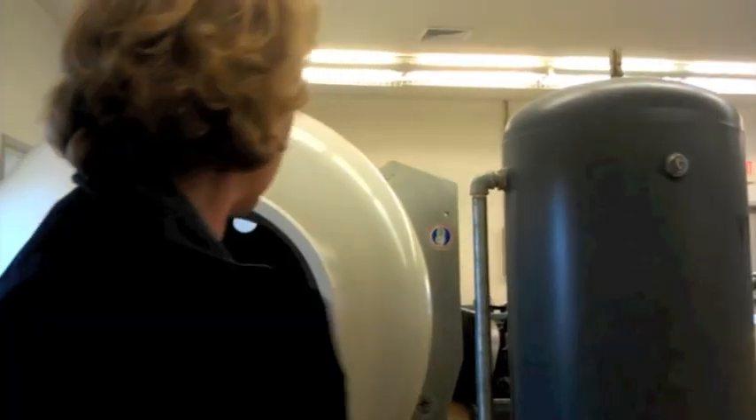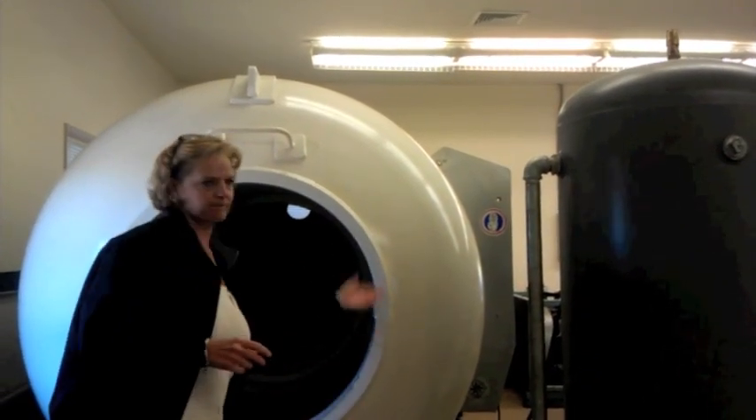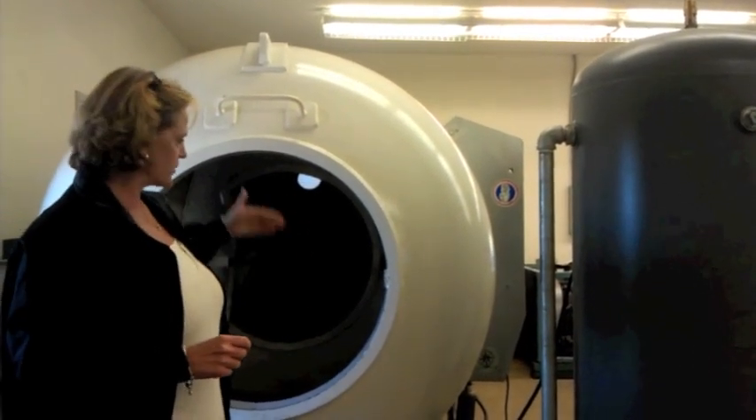They can take their diving helmets off — now they're breathing the air in the bell. They bring the bell up to the surface, and then they take that bell and lock it into a hyperbaric chamber like this. It will be a lock-in bell that locks in against this port.